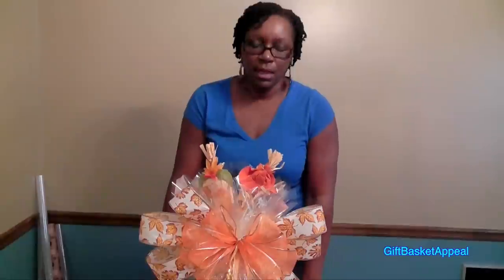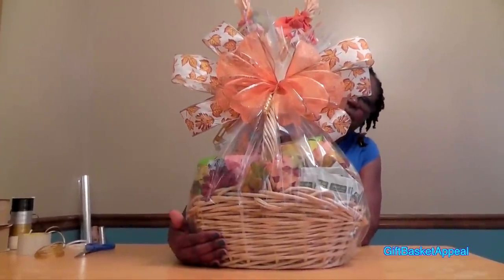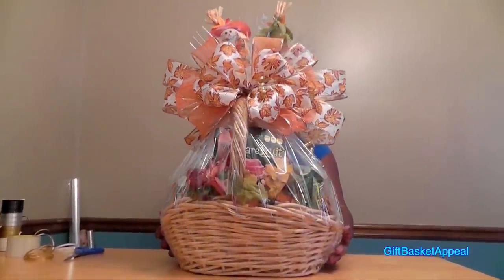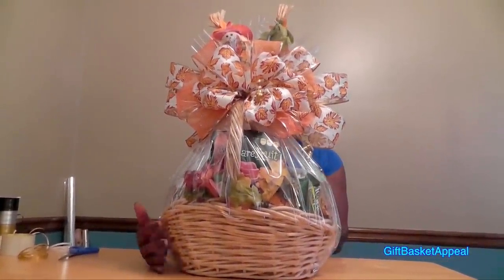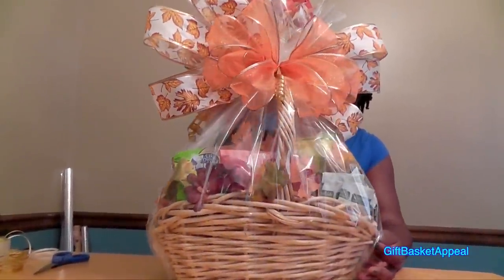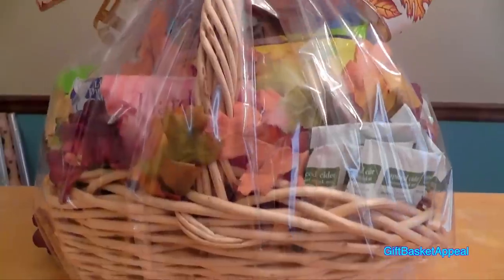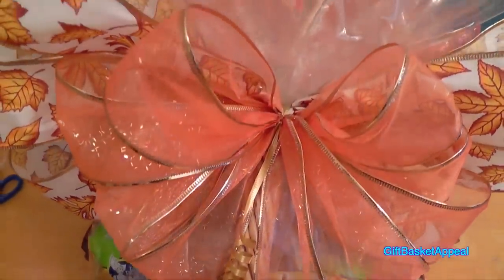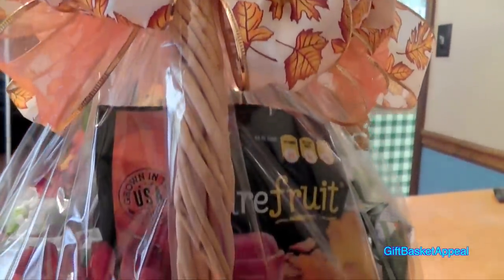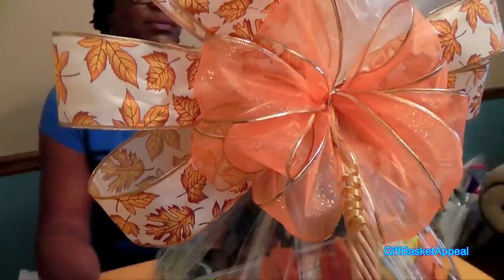And that is the fall harvest basket. Let's go ahead and give it a spin so you can see what it looks like from all angles. All the colors on the inside as well as the outside blend in.